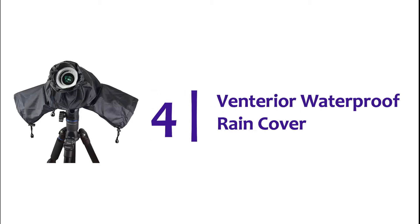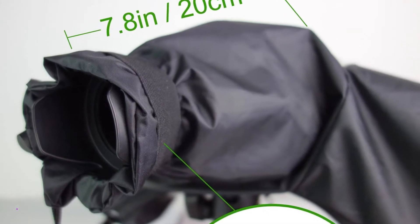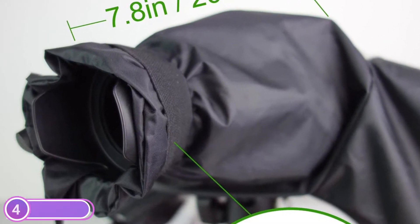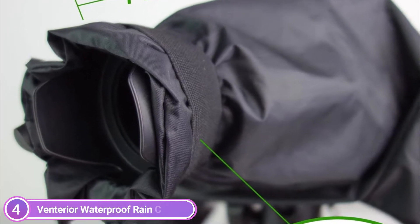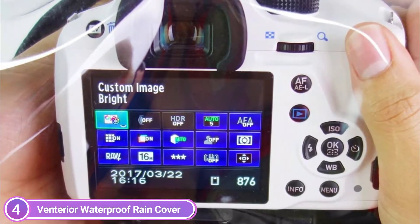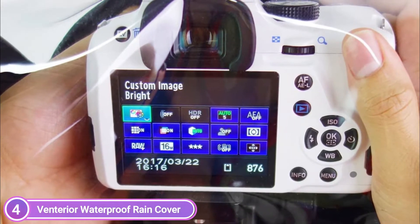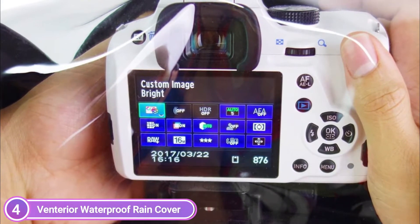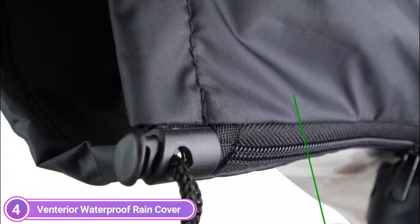Item number 4, the Venturior Waterproof Rain Cover. Your DSLR camera and lens will be protected from rain, snow, and salt spray. Clear viewing windows, adjustable sleeves, and a double zipper allow you to control your camera when mounting or holding it. The waterproof nylon is made of high-quality materials, and the transparent TPU window protects your camera from any weather condition, including rain, snow, salt spray, and dust.